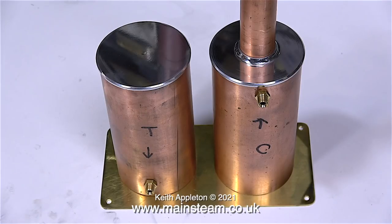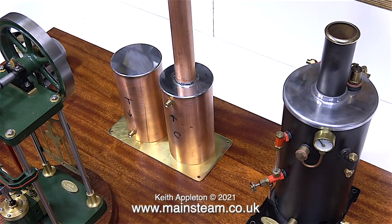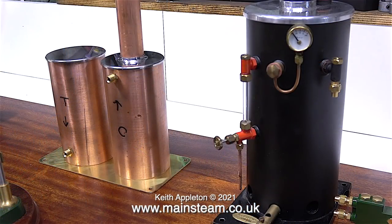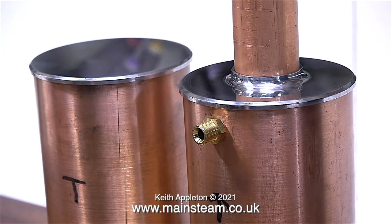Here are the finished items — I've only just started the polishing process, there's a bit more to do yet, but I think they look okay, and when you look at them alongside the boiler they're quite a good match. There's a final machining operation to do on the condenser top cap: I need to reprofile it slightly and make it a bit thinner to match the top cap on the water tank.